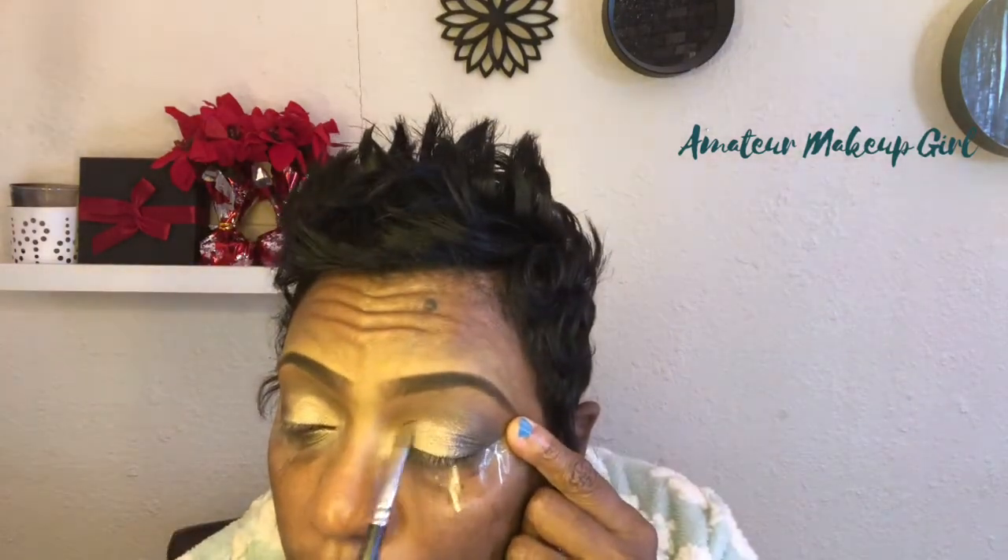Getting the top of that blended out. I did go in and add a little shimmer — I wet my brush and then went in with the lid shade on top of the dry application, just to give it a little more pop.